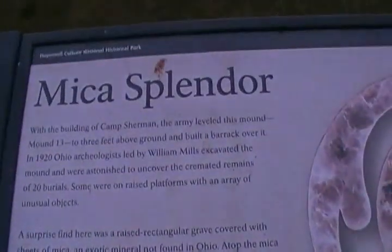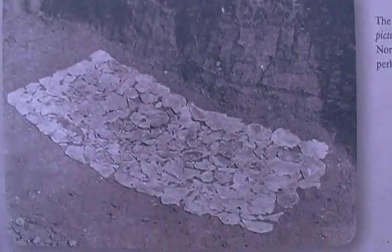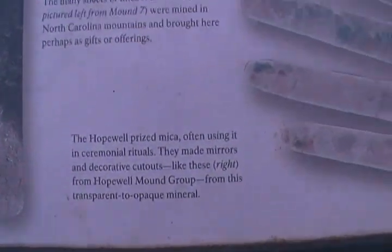Now this mound here is called the Mica Splendor Mound. You can see these sheets of mica — I showed one in an earlier video, the mica disks. And it shows how they were crafted here.